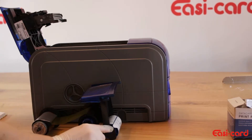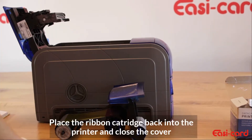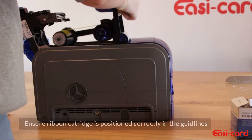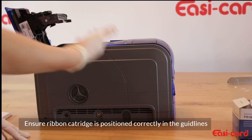You are going to remove this piece of paper with instructions on the cleaning sleeve. Next I want to place the ribbon cartridge back into the printer, so gently I am going to put it back in until you hear a click.